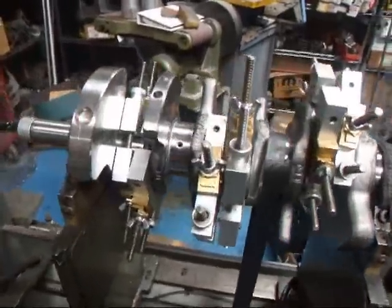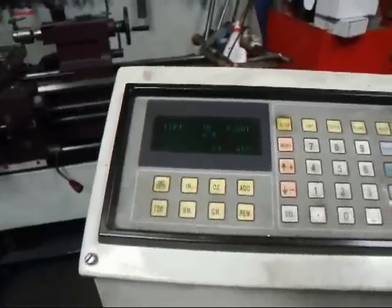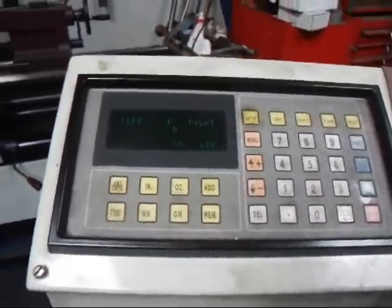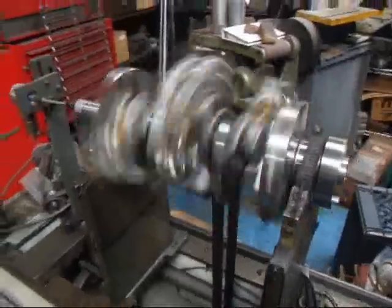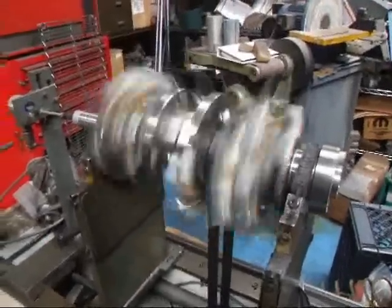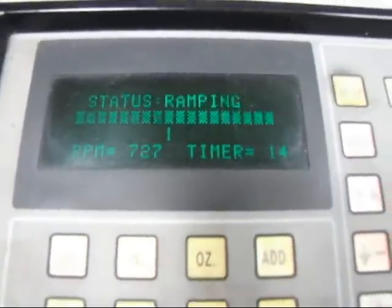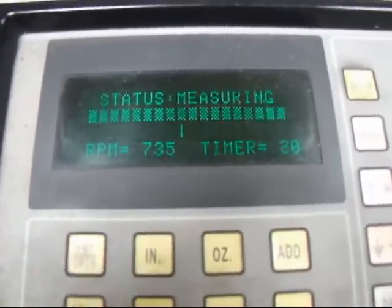We've attached all the bob weights to the crankshaft and now we're going to go ahead and spin it up. We've input all the information as far as the location of the weights, the diameter of the crank, the length, and everything. It'll run up to about 500 RPM and if it's real happy it'll go right on up to around 700 and some. Once it's had a good look it'll start to measure.